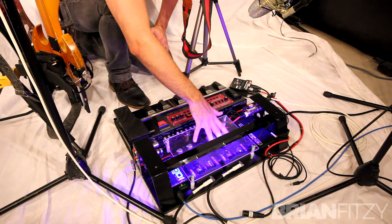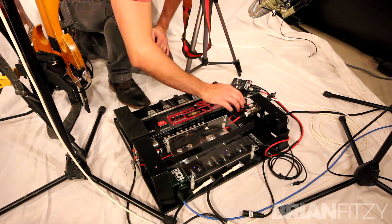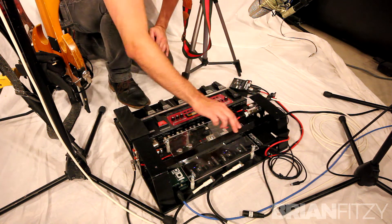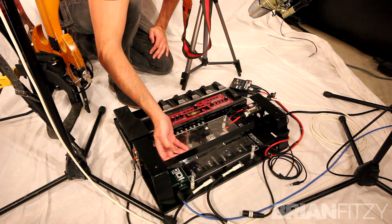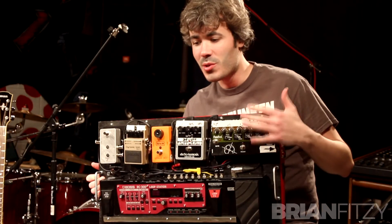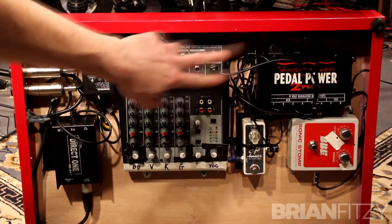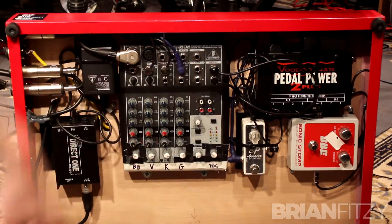If you haven't seen the video from my new rig — which has already been revised and redone since the most recent video — you can watch that by clicking right here. You can also watch the video of my old rig's rundown, which should be pretty indicative of why I went in such a streamlined and simplified direction.